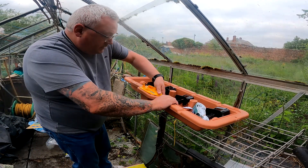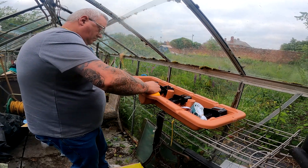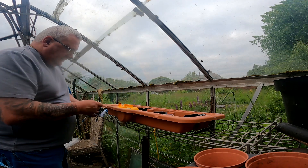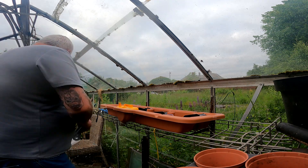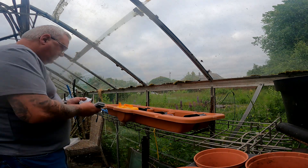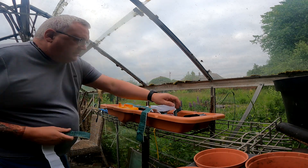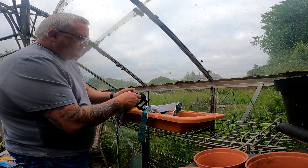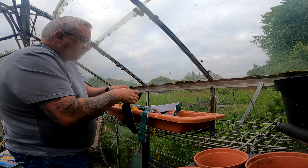That doesn't feel like it's clipped in, to be honest. That's better. Right. The camera took a bit of a tumble then. We'll put it on to a bit of a cautious area. So, four wicks, four spikes. Let's put it through here, put it through the actual this part.